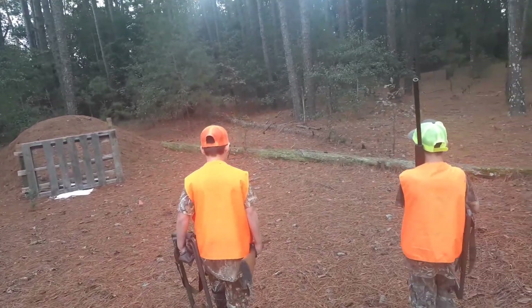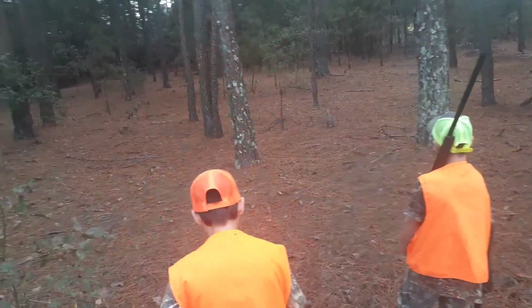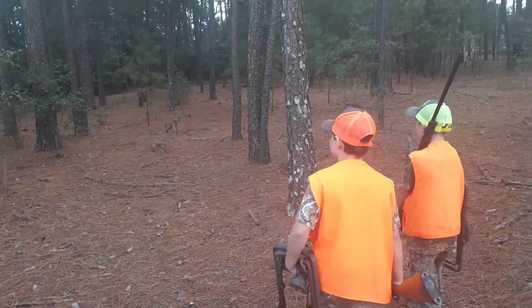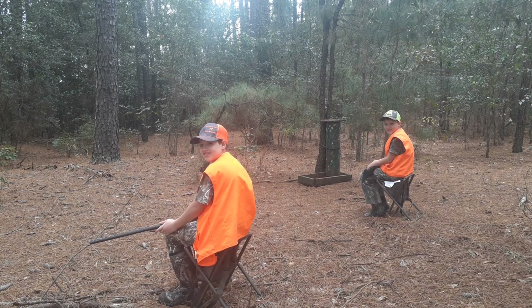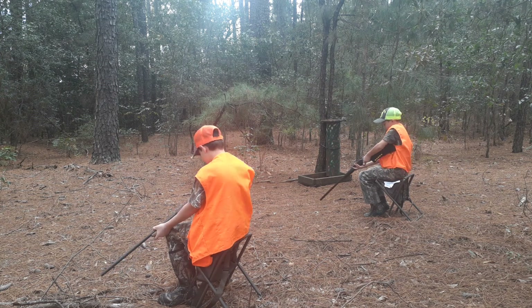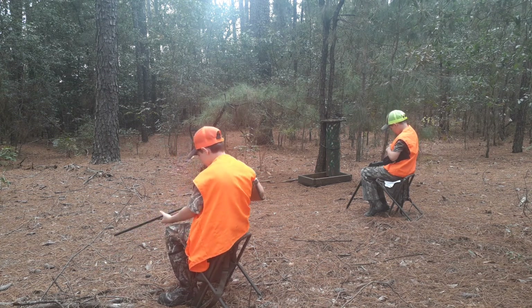I think we'll go right here to the right, boys. Always seem to be a squirrel or two in here. Welcome back. All right, guys — go ahead and get loaded. We're in the spot. If we sit here long enough and stay calm and quiet, you guys will see three or four squirrels. And that's all we're going to need for a good dinner tonight.